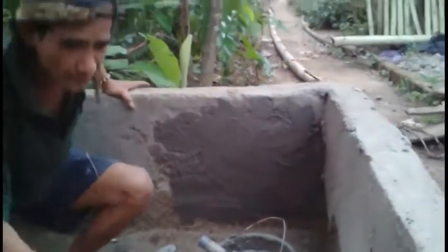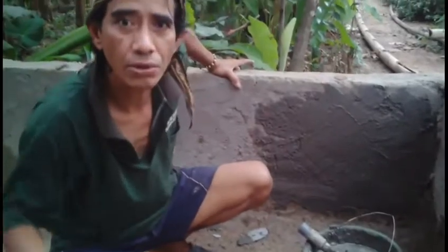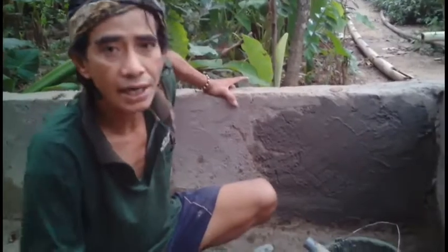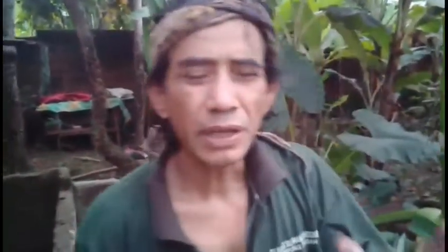Kolam ini teman-teman sudah dibuat sejak setahun yang lalu, tapi karena kendala dana baru bisa diselesaikan sekarang. Bahannya dari batako. Bisa dilihat ya, bahannya dari batako. Lebarnya ke sana 3 meter, panjangnya ke sana 3 meter.